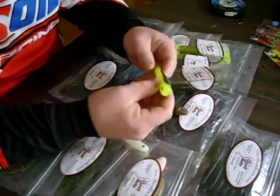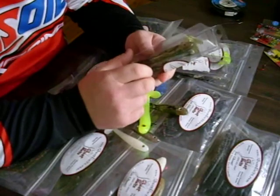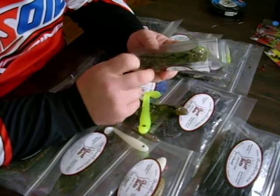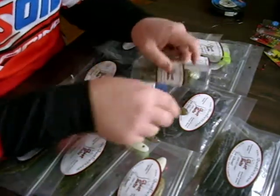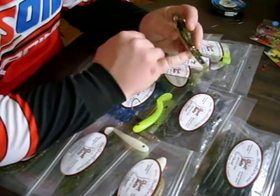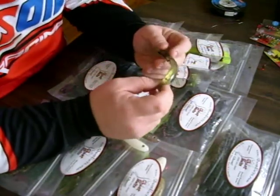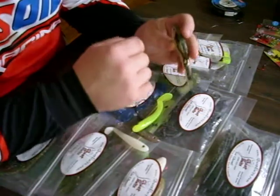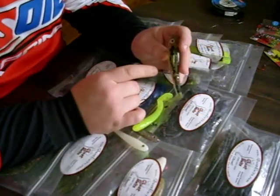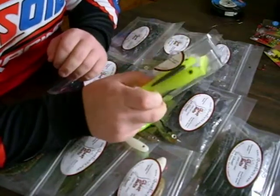Now, each one of these orders, no matter how many you order or what colors you order, you can add flake, you can take flake away, you can give it a bleeding lateral line. No matter what color, what you desire, Jim can pour it. And every one of these orders is poured as it comes in, so you don't get a pack of swim baits to your house that are all old and stiff.